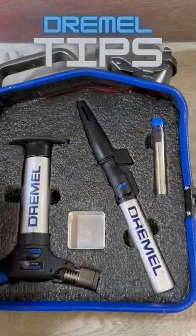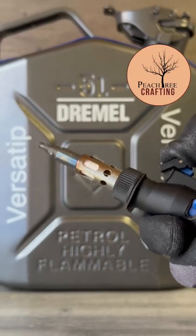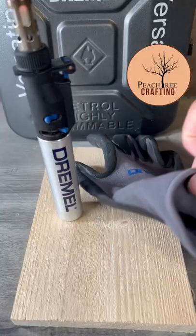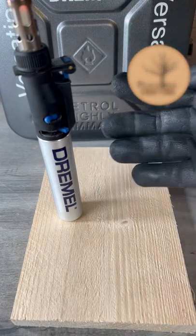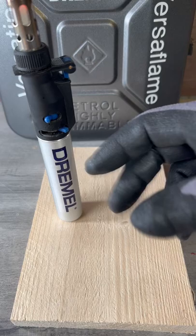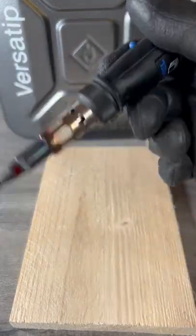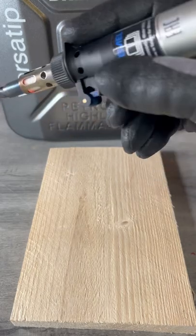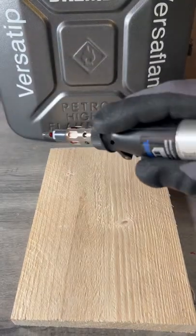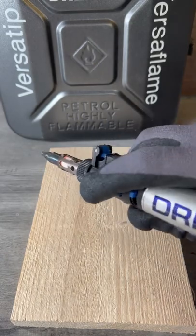Dremel VersaTip — my top three tips. Tip one: gloves. Not only will they help you grip the VersaTip a little bit better, but they'll also protect you from some of the heat. Tip two: the grip. You want to be holding it on the plastic area, and when you've used it a few times you'll find a way to hold it that is comfortable for you.